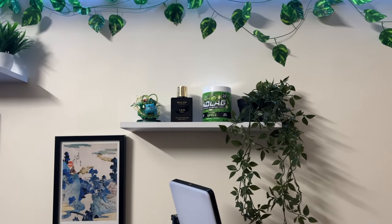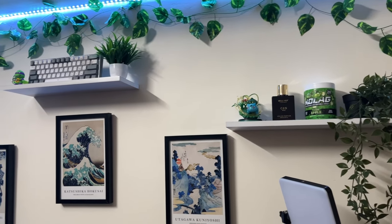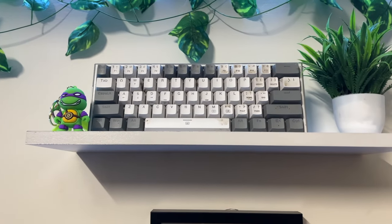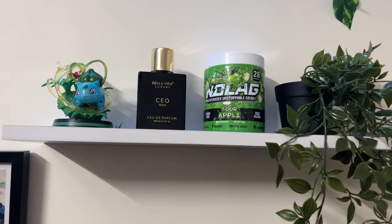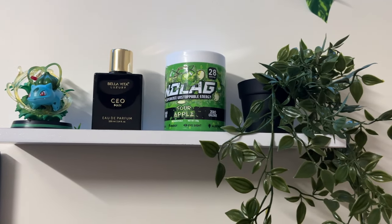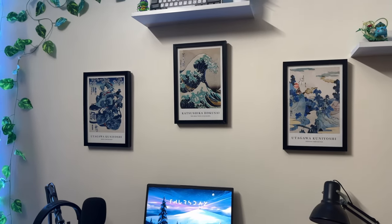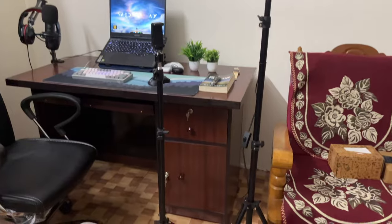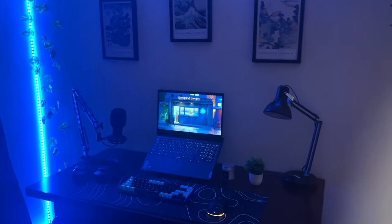I also have these shelves put up on the wall, where I keep the action figures, my old keyboard for display, perfumes, some fake plants — anything I really just use to decorate my room. And I also have this new key light and a phone holder. That pretty much wraps up this entire video.